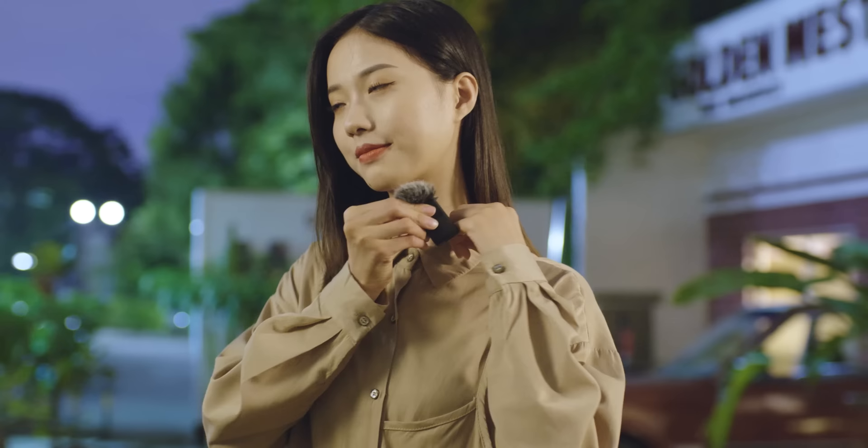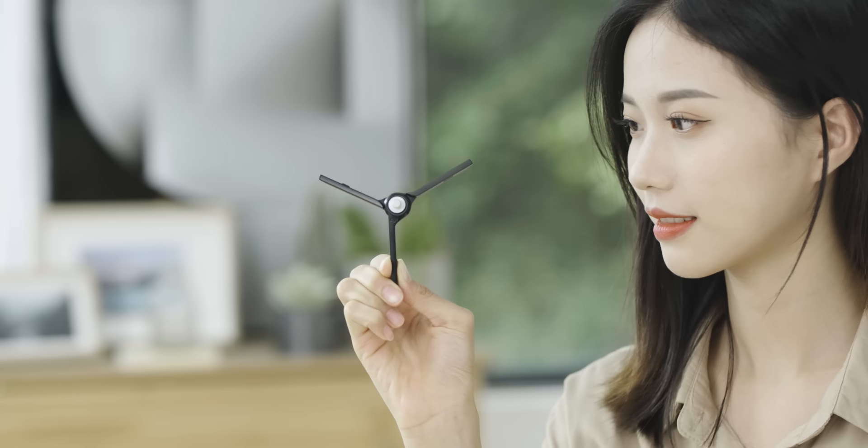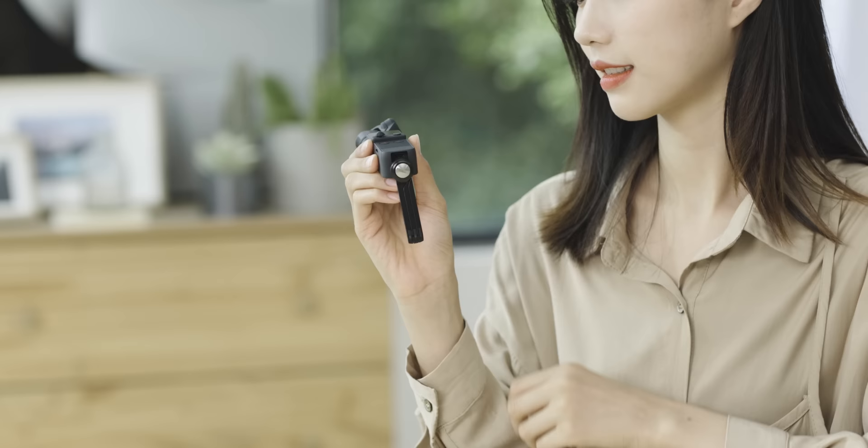One DJI Wireless Microphone Windscreen as a cover for the DJI Wireless Microphone. One DJI Pocket 2 Micro Tripod that fits the DJI Pocket 2 tripod mount, quarter-inch, or the DJI Pocket 2 Do-It-All Handle. Once unfolded and mounted, you can stand Pocket 2 upright on a level surface.